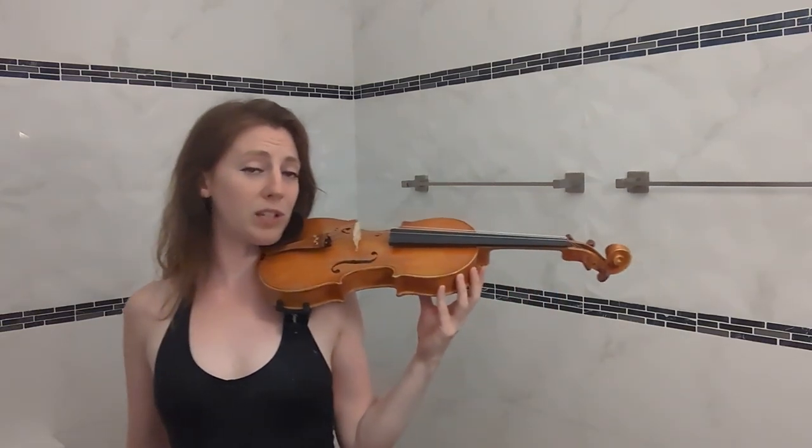I'm realizing my shoulder rest is not in the right position, but fortunately it doesn't matter because I've got a brand new one here which I'm going to open today on camera. The brand I use is Bon Musica. You can't see the sticker there, but I will put a link to their website below so you can see where to get these from.